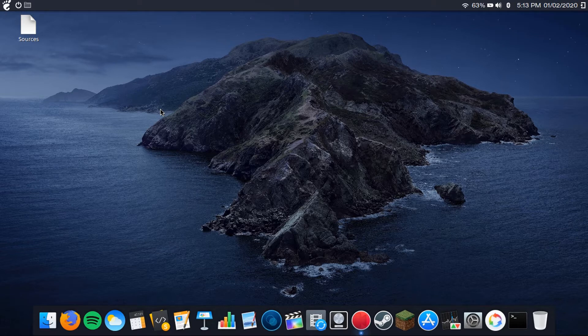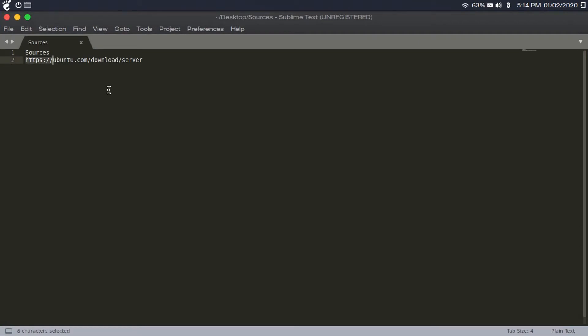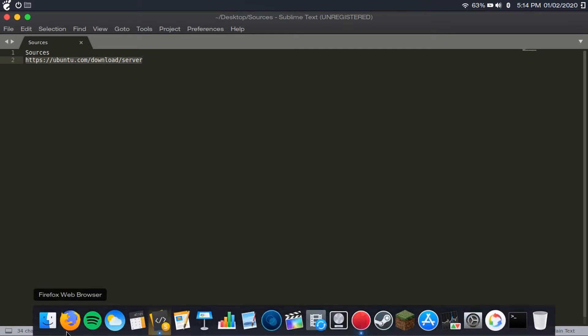You can use any old Windows XP system, or you can just build or buy a new one if you want to. But without further ado, let's get right into it. The first thing you're going to want to do is download Ubuntu Server. Go to ubuntu.com/download/server — I'll have that link in the description.